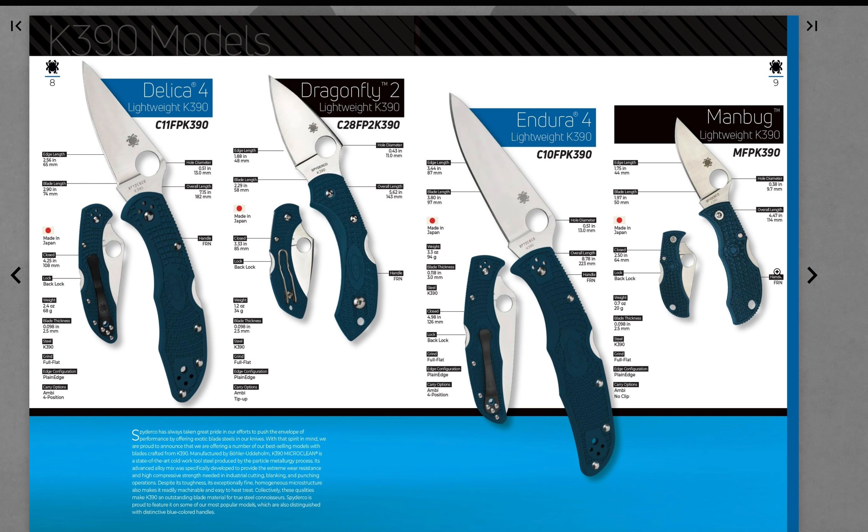And then we have a Delica 4 in K390, Dragonfly 2 in K390, Endura 4 in K390 — we already had the Man Bug in K390. Awesome, that is pretty cool. I'm not usually a fan of bluish greens, but I do really like the color on these. I could see getting one of these two. Never been a huge Endura fan, but I could see it. K390 is awesome.